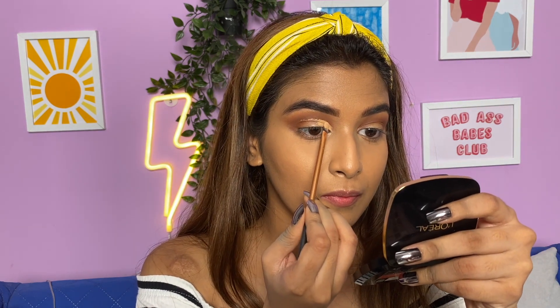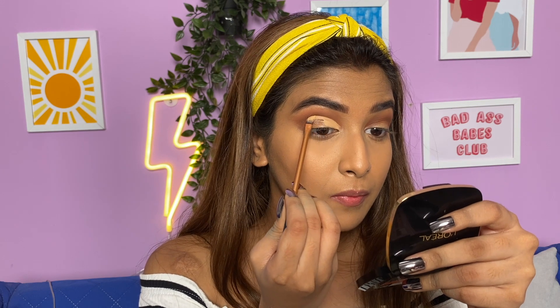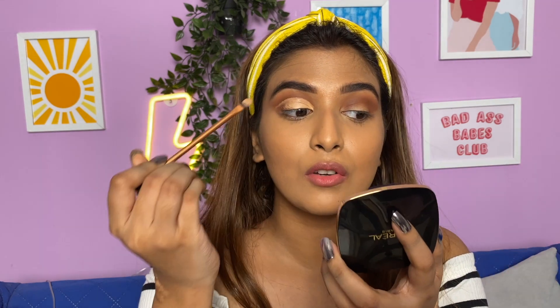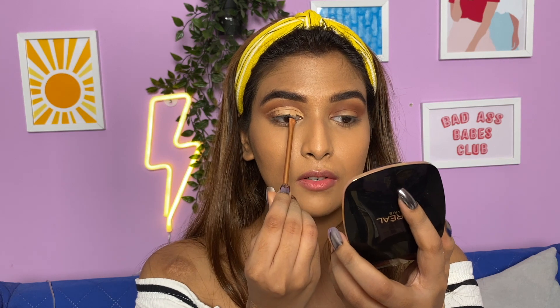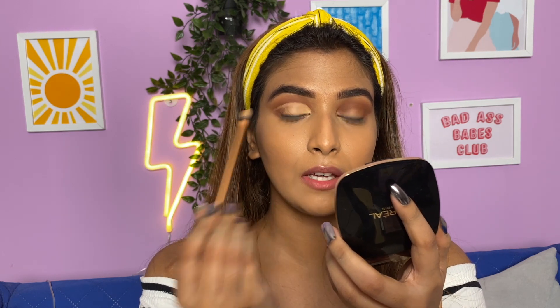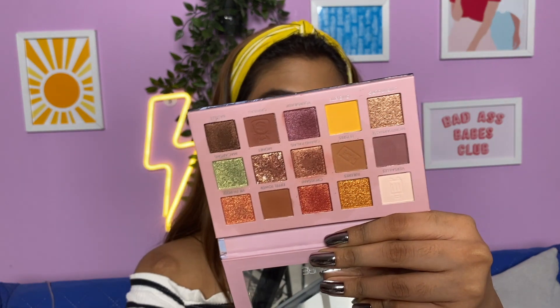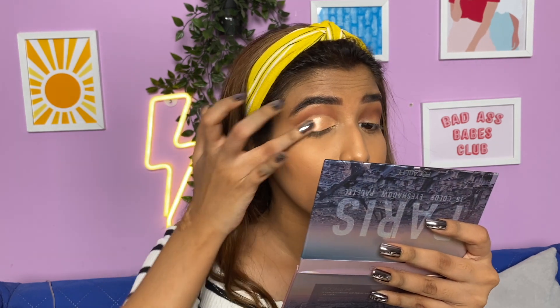If you have hooded eyes, try to bring your concealer above your crease. So if I look straight, this is my crease right here — I'm getting the concealer above my crease so you can see we're trying to make a new crease for ourselves. Then I'll pick up this shade — I feel like that one is calling my name.